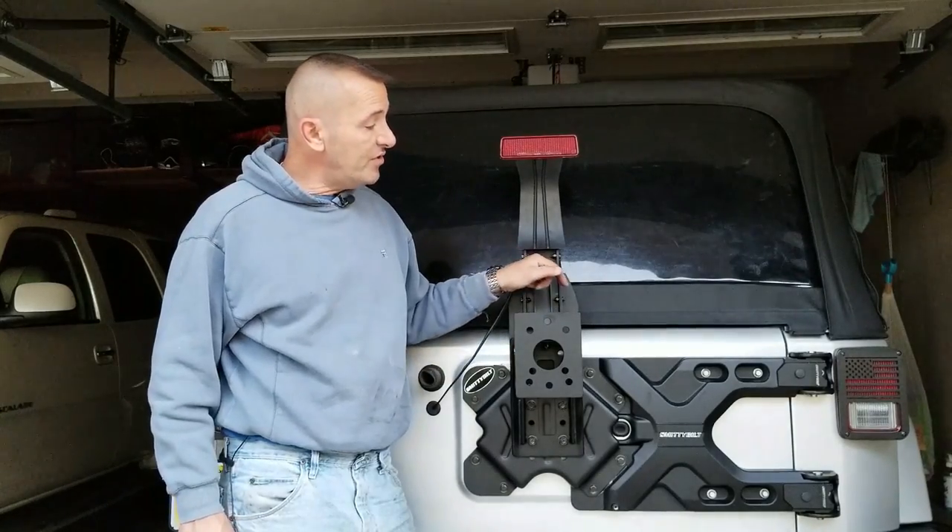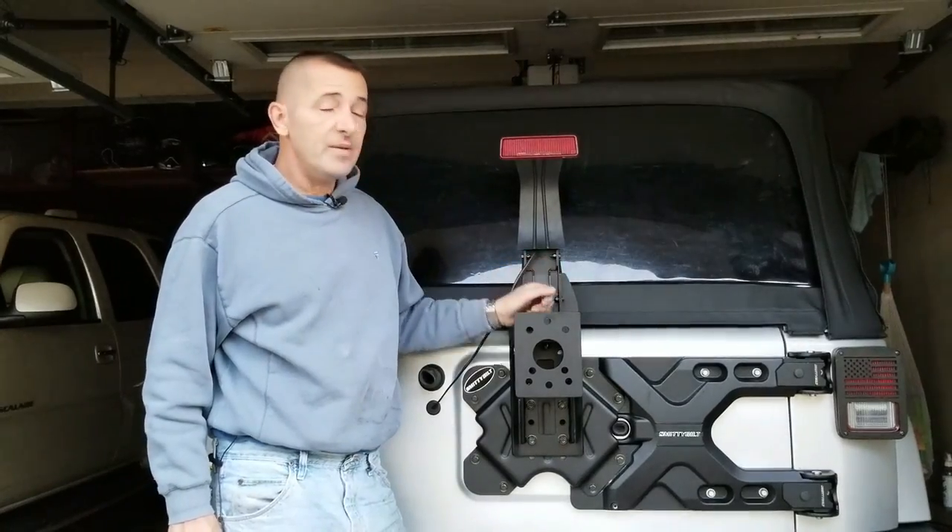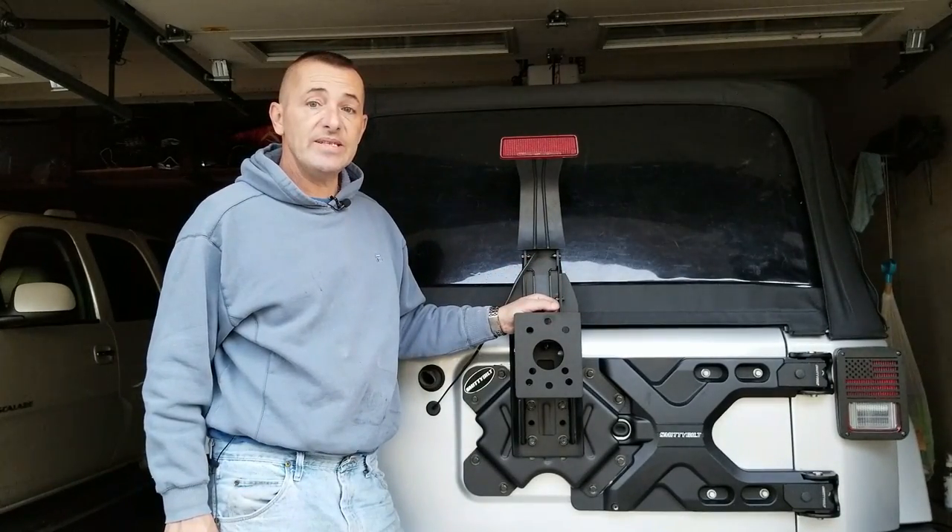Today I'm going to install this heavy duty pivot hinge tire carrier on my Jeep. It's a Smittybilt and I'll show you how easy it is.